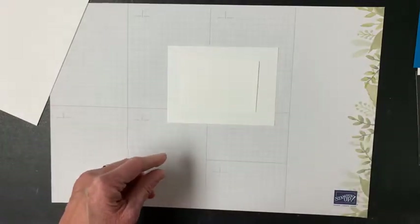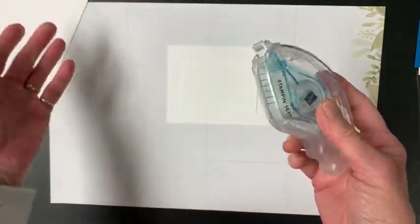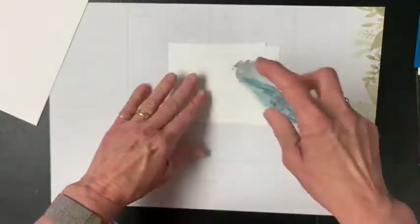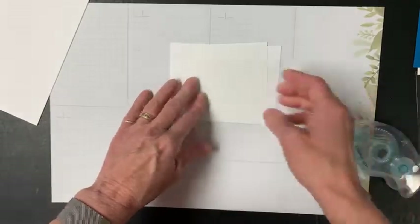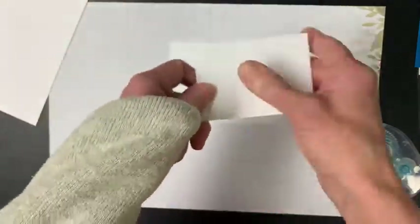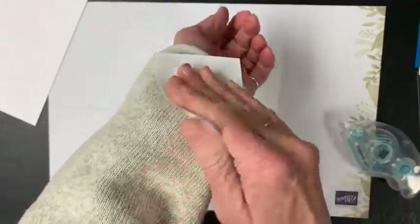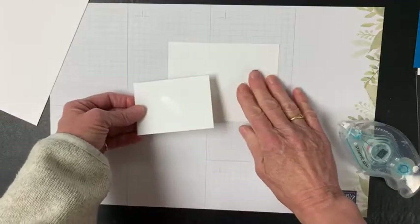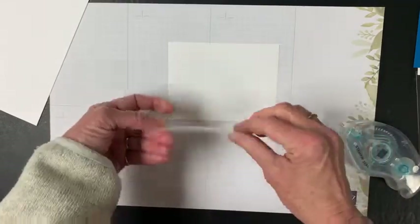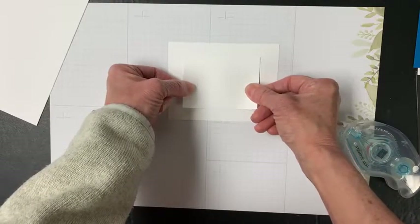I'm going to take my Stamp and Seal. Any adhesive that's not a super strong permanent adhesive will work for this. Stamp and Seal is the lesser of the two strengths of our adhesives. I put just a tiny bit on there, and now I'm going to push my adhesive right onto the cardstock — I don't want this to stick permanently, but I need it to stick for now. If you have a temporary adhesive, that would work fantastic, but if not, feel free to use your sweater, and that works just as well.